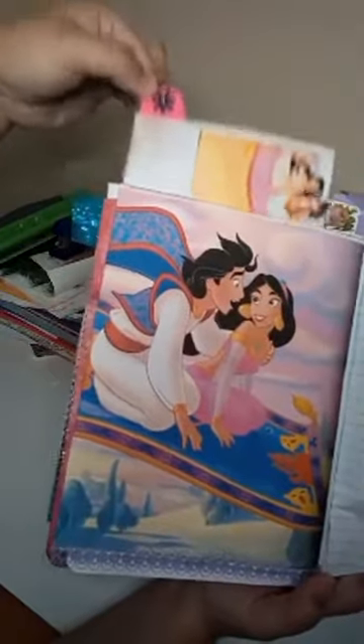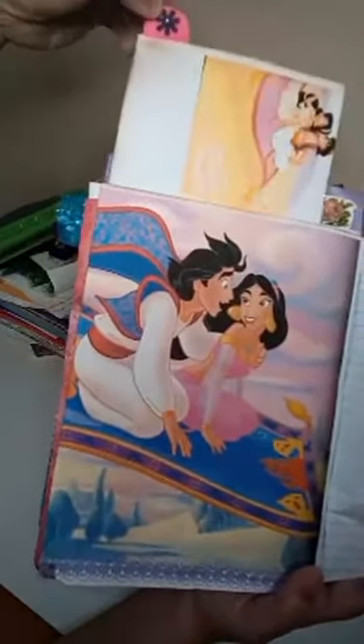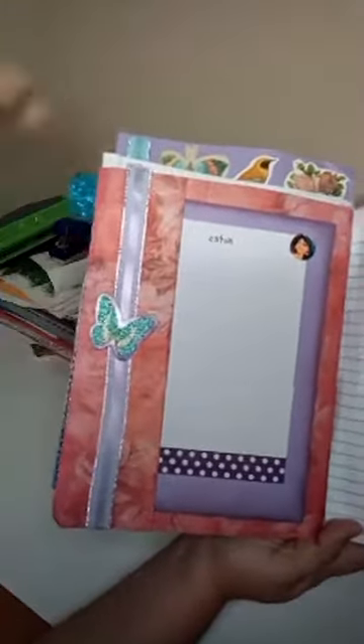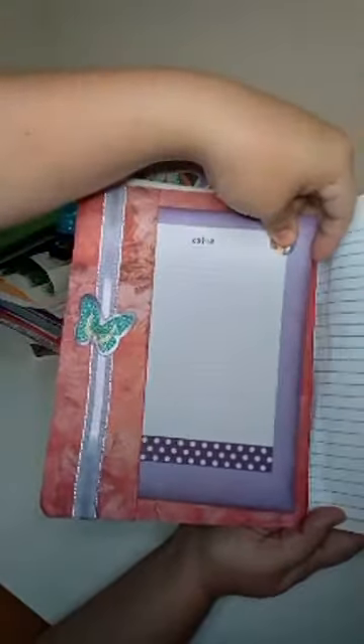Then this is another page with a picture I got from Google and a pocket right here where you could add something. This is a sticker I got from Dollar Tree and I added some ribbon because I liked the way it looked from the side. Here is a picture from one of the storybooks — I scanned it, added some lace at the bottom, and here's part of the story. There's a little tab you can put in and take out to read the story.